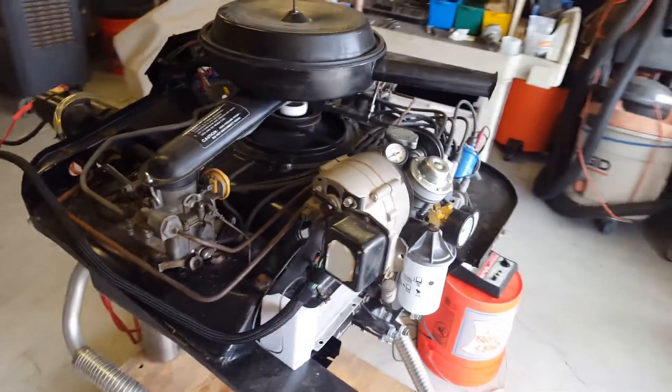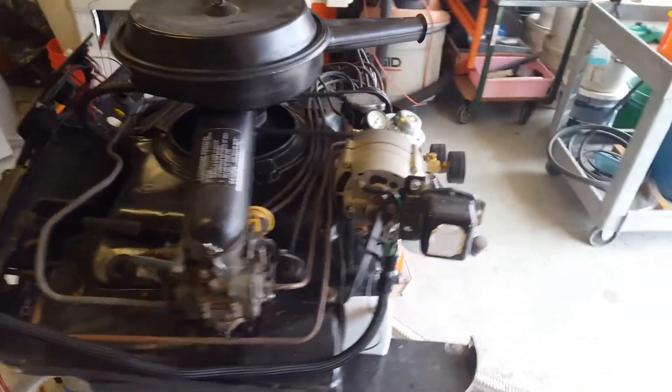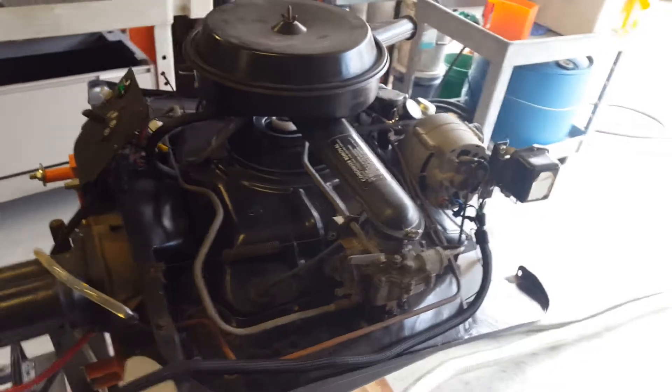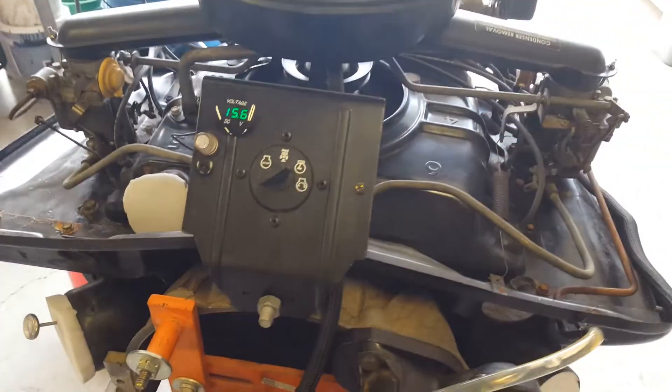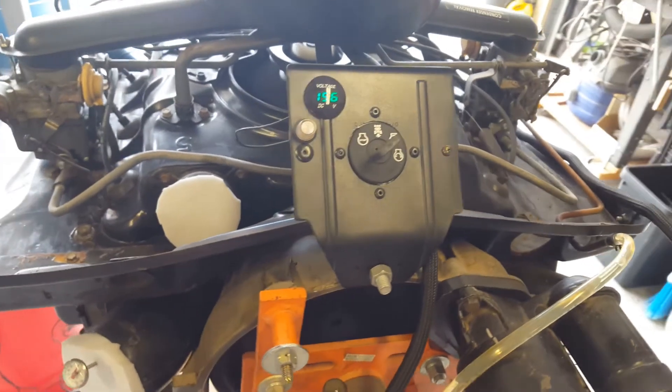The voltage regulator is mounted on the side of the alternator — that's just convenient. I've built a little panel on the front with a start-stop run switch on it, battery voltage, alternator light, a few things like that.